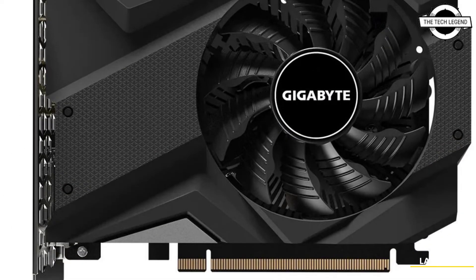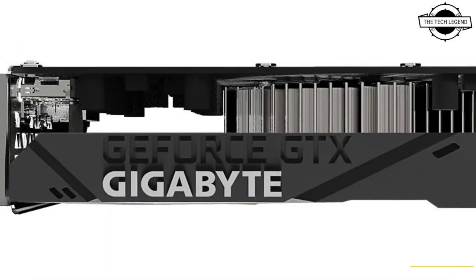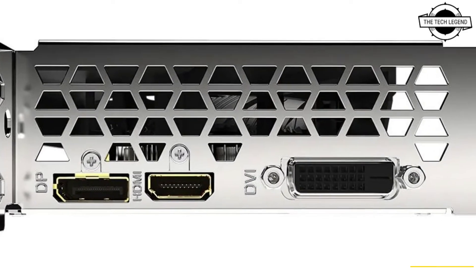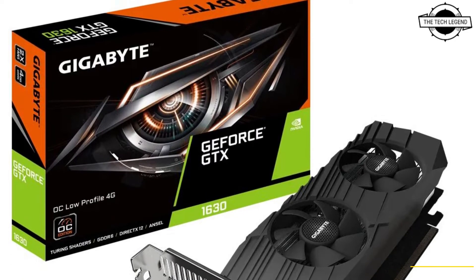This card offers a Gigabyte custom designed cooling system featuring a unique blade fan design, delivering effective heat distribution for higher performance at lower temperatures. The card is less than 170mm in length.